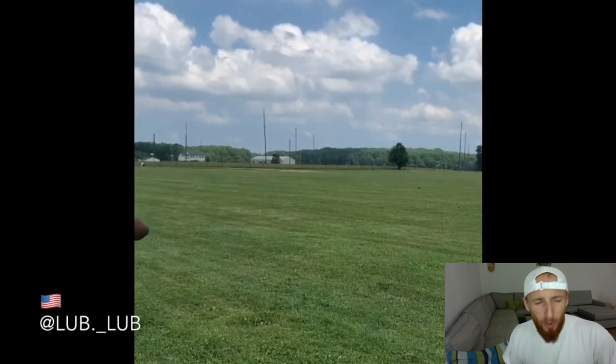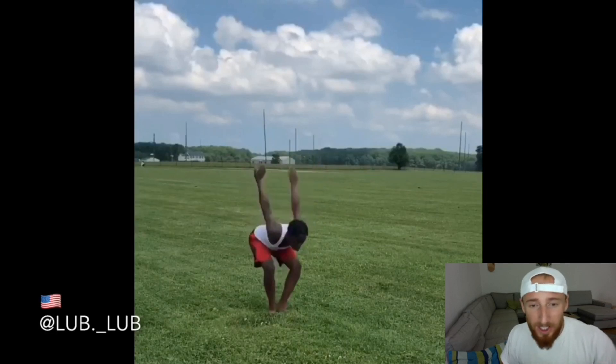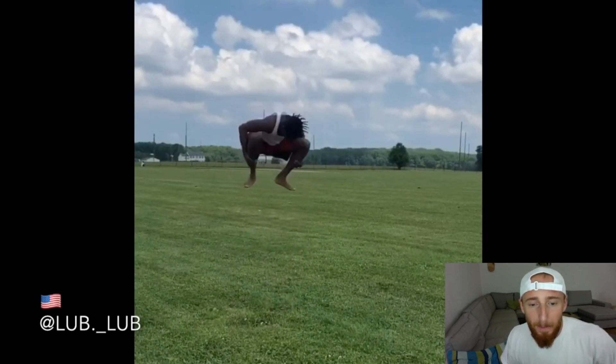Ooooooh! I think — wait guys — I never saw a double backflip on the grass, flat, no step, nothing, that clean. This is next level. I don't know how old he is, but he looks like 17, 18 — he's really young. So let's watch it again. Double back!